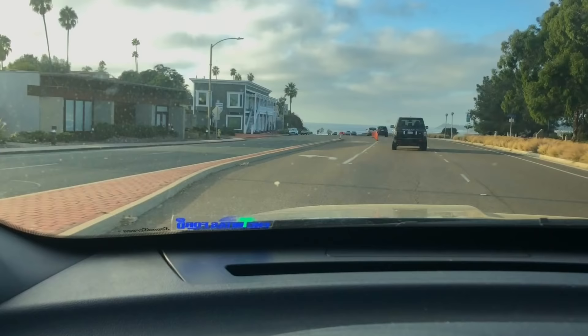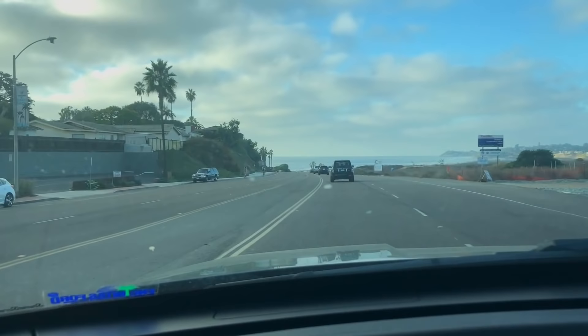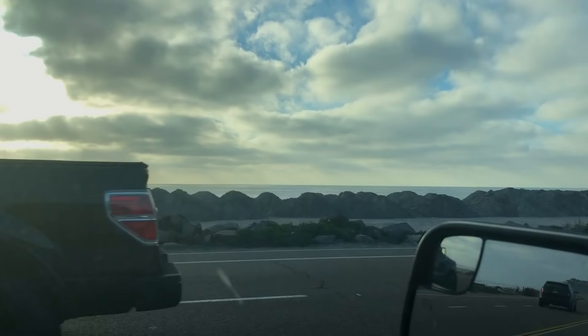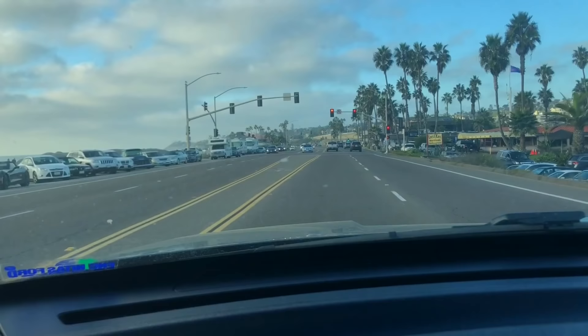If you watched last week's video before you watch this one, this part of the story is going to make a lot more sense. During the entire time that I was waiting for the Blue House, I lived on the other side of the highway, right by the beach a few blocks away from this Blue House that I was obsessed with, and I would drive by it every single day.